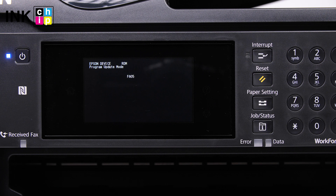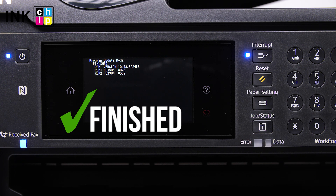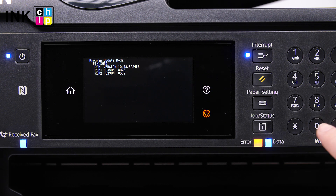The firmware changing process will start. The power indicator will be blinking during the whole firmware changing process. Once the update is complete, you'll see all indicators blinking in sync and the finished message on the screen. Press zero and the device will turn off.